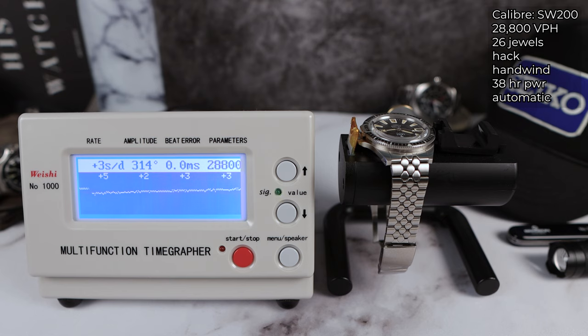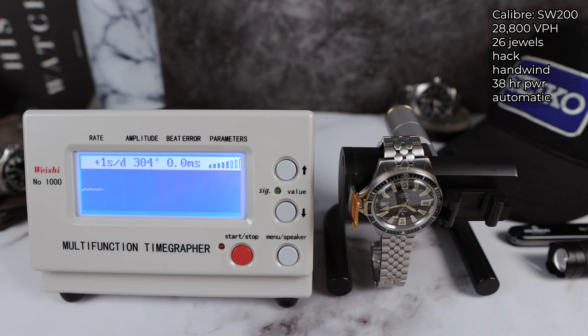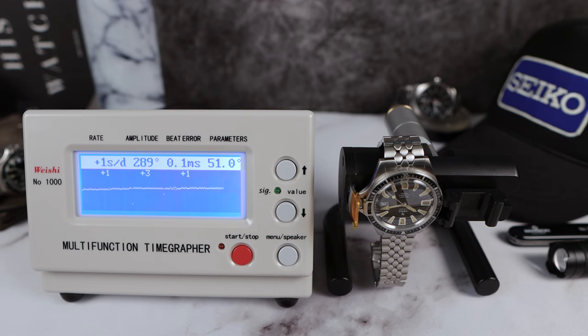Looking at the timing results over multiple rounds — ignoring the first number — we're seeing two, three, three, and two seconds per day. Wow, look at that amplitude. Going dial-down now to see the positional variance and how it's going to react on the wrist. My Superman, by the way, with the same movement on my wrist is doing five seconds a day. And with positional variance, amplitude is still strong — impressive results overall.